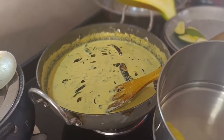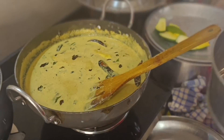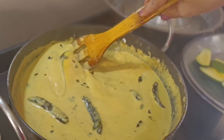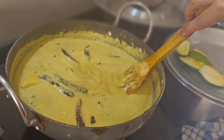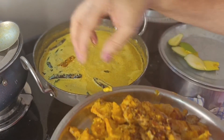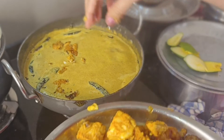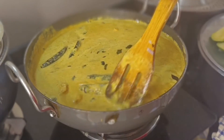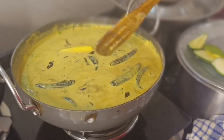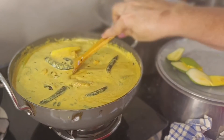Now we will add the curry and stir it well. It is necessary to stir when we add the curry. We will stir it gently and let it cook for about 15 minutes, so the fish is done and the curry becomes soft.